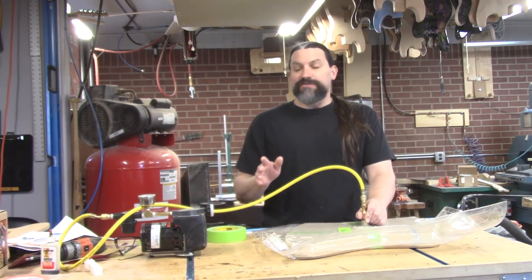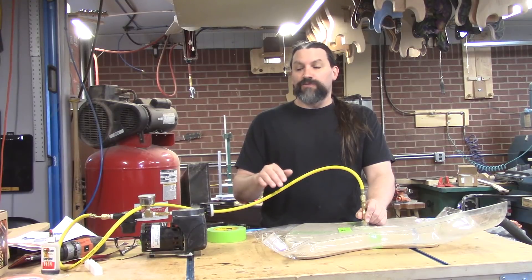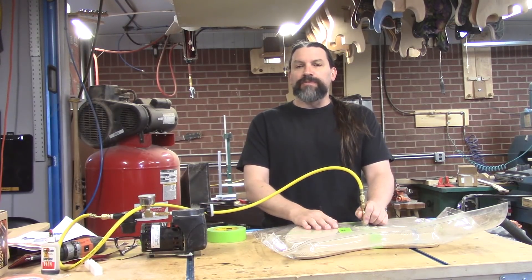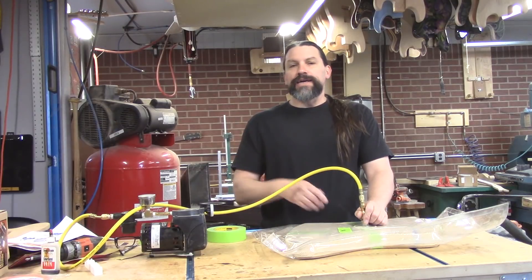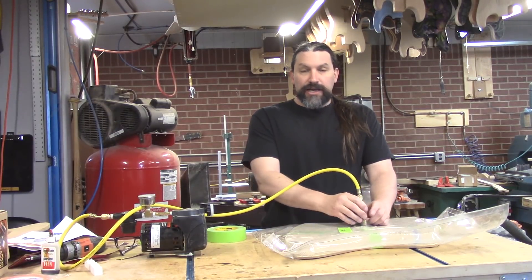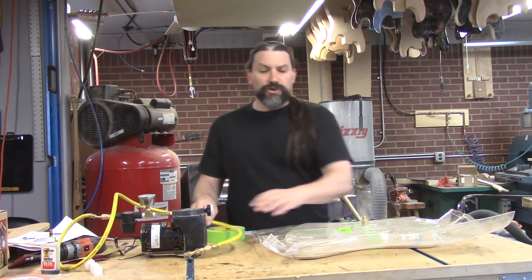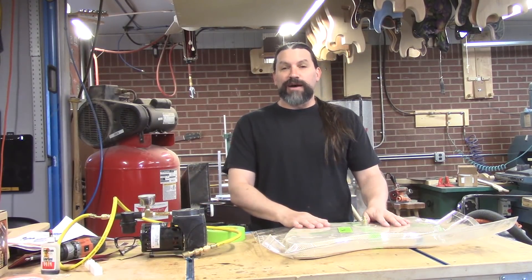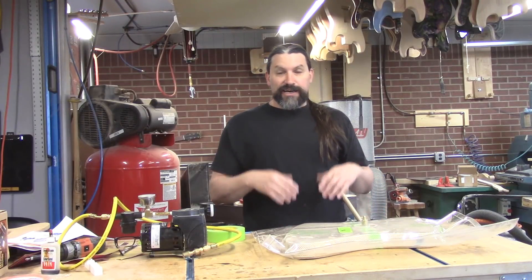If you've watched any of my videos, you know that we do a lot of stuff with the vacuum pump. We recently got a new one, and a couple of people have asked me what it is, where I got it, etc. So I just wanted to do a quick video and tell you guys a little bit about it, and a little bit of backstory about a different pump that we wanted to get but ended up not getting.